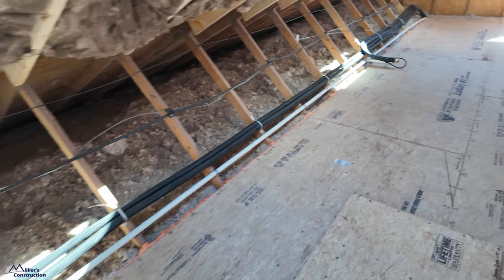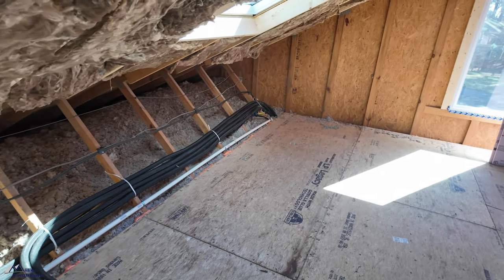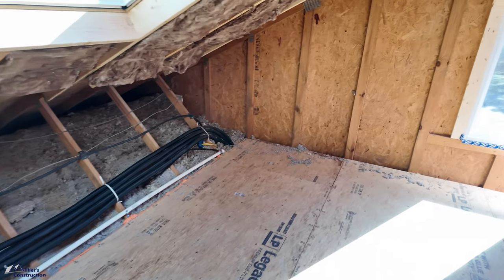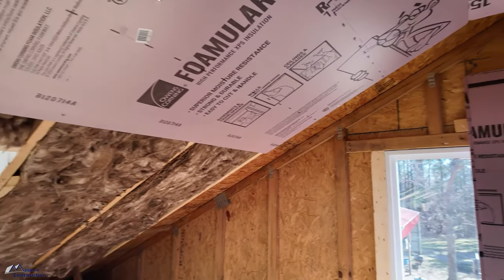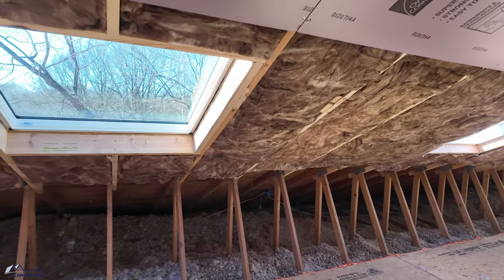Aaron Owens came and installed all the line sets, drain, and communication wires, and did a nice neat job. He has also done a Manual J on all of this so that the HVAC equipment is sized properly. I had to share with him our plan on how we're going to insulate this space, and this is what we came up with.